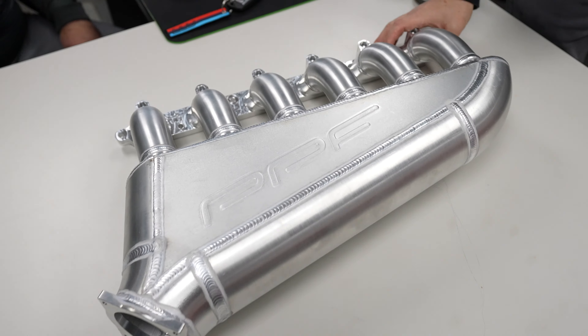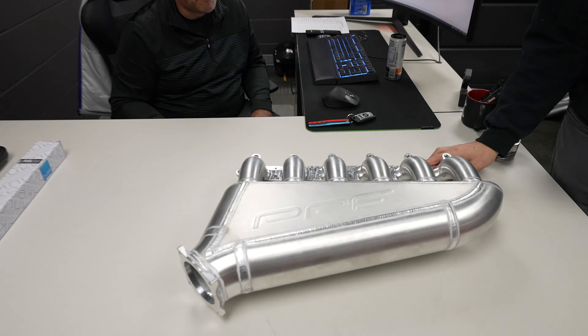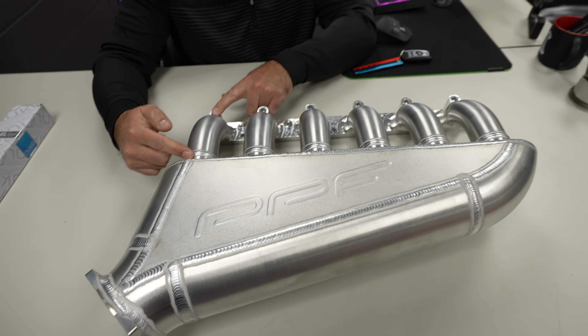We also have this GT500 over here — this 2008 GT500. We put Pedder lowering springs and a panhard bar on, but check out the stance. I think it looks pretty cool. I think the back still has a little bit too much rake, but overall much better than where we were.